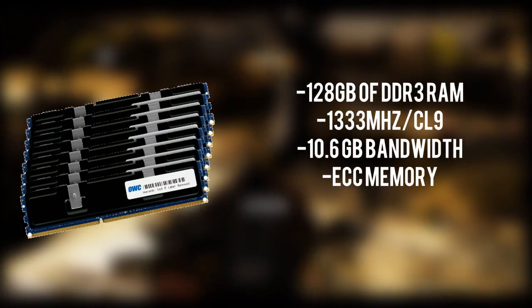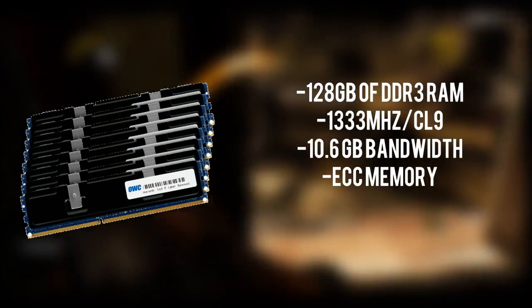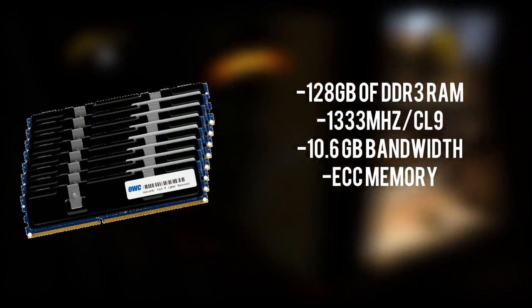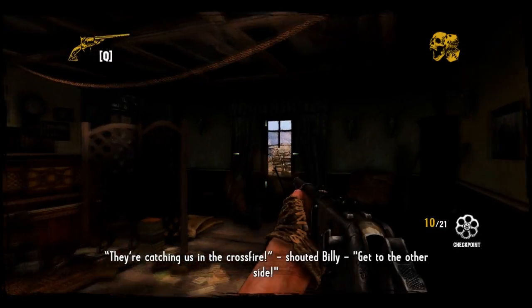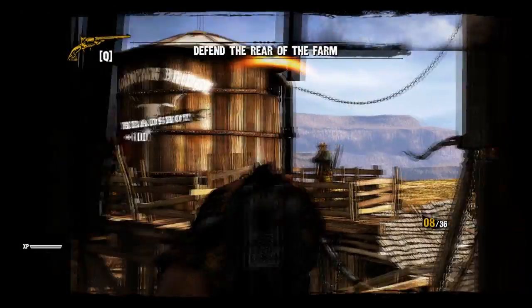This is also a dual-rank ECC memory module. ECC memory is essential in any server-grade motherboard or server PC so that calculations won't be missed, with only about one critical error per month. This is a very good set of RAM to get the best editing performance out of our workstation build.